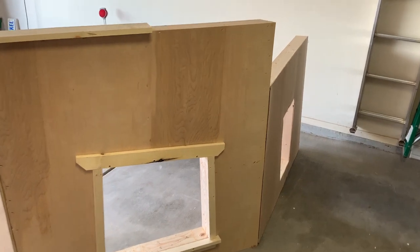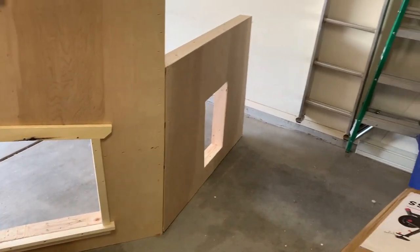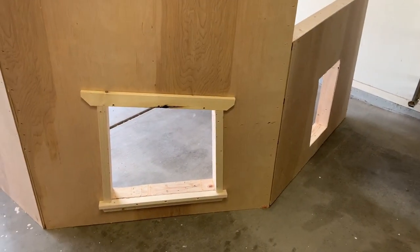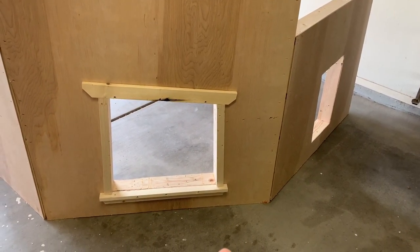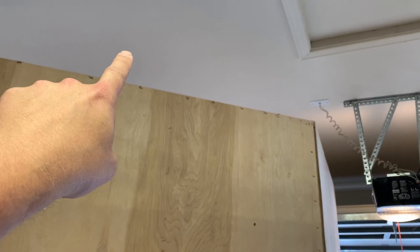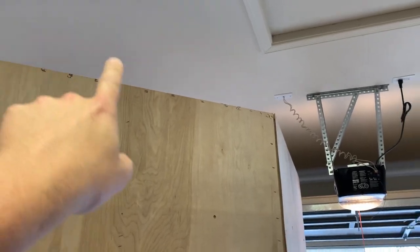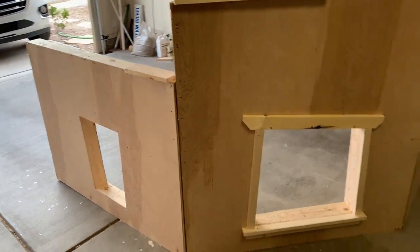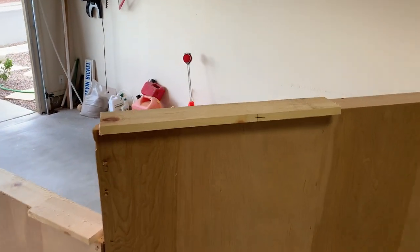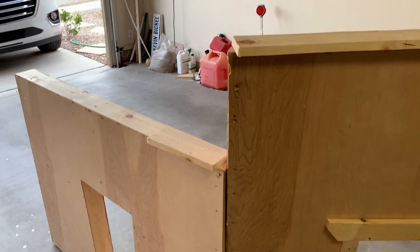We've got the second story flats all framed and skinned. Got the window carved in on the middle section here. And that's going to go right up here. So we're going to have a little window, a little bit bigger window, a taller section with the sign, and then the other little window there. And in a little while, I'm going to get some one by six and kind of cap this off on all those sections.